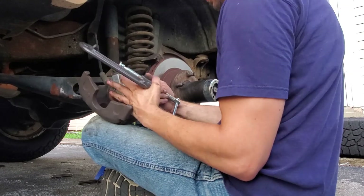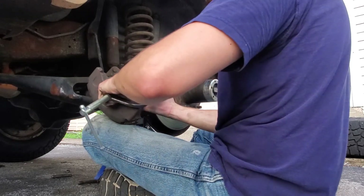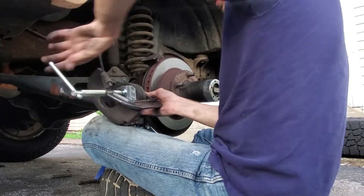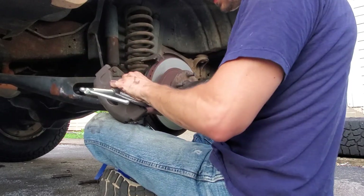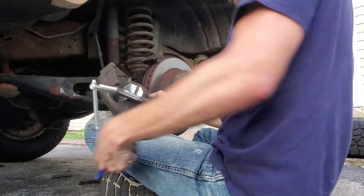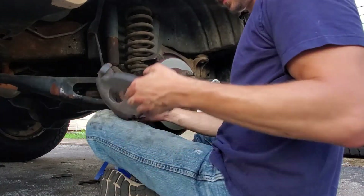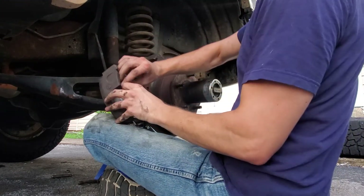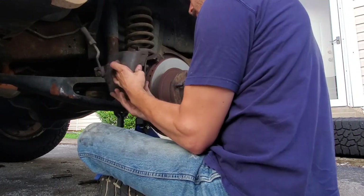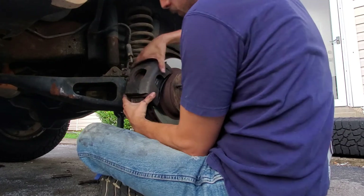Let's switch it around this way. There we go — now you can kind of just see. All you're doing is shoving that piston back up inside there. Just give me a couple extra millimeters. Put your pad back in here the correct way. Should just slide right on your rotor here.